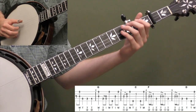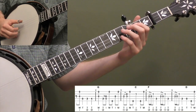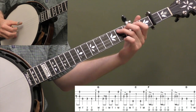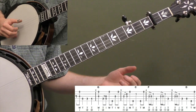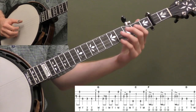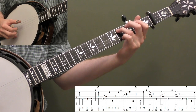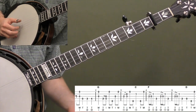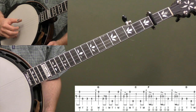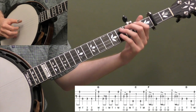You can also leave that pinch out and just do the walk up if you wanted to. You would just count beat 1 and then go 2, 3, 4. I'm using my thumb 3 times in a row after that initial pinch — that's going to help me play the timing. So it's: and, 2, 3, 4. And then at the beginning of measure 2 we're going to pinch the 3rd string and 1st string again, and that's beat 1.